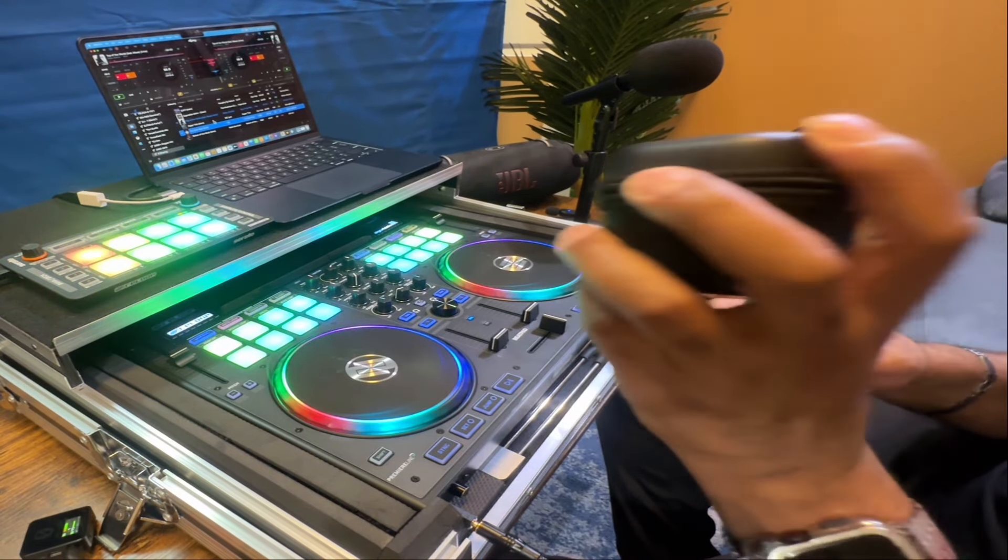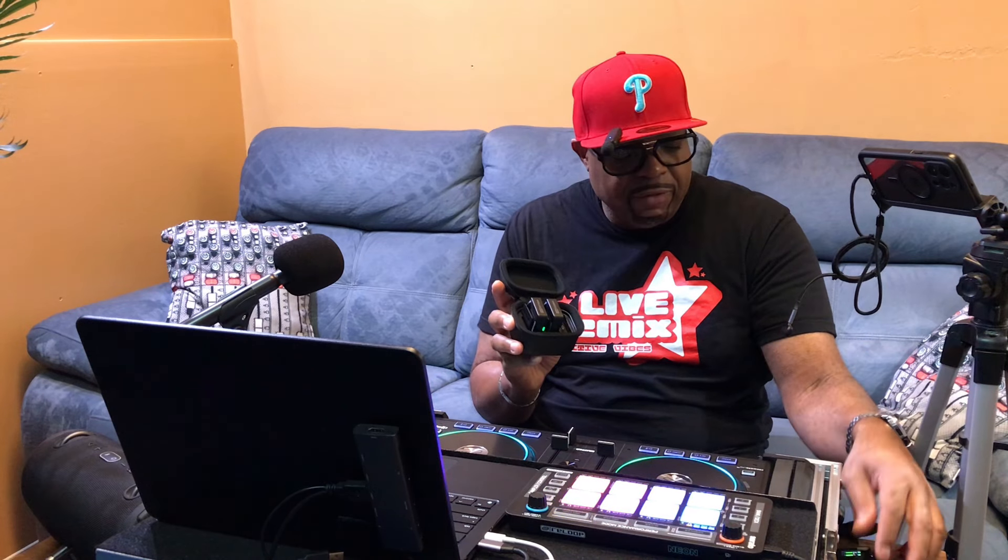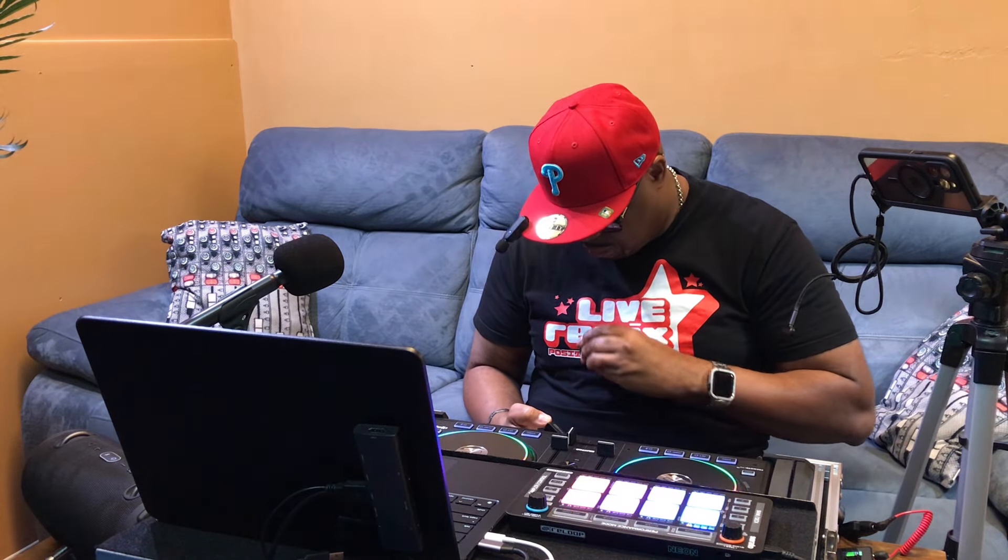I'm also going to include in this video another thing that's made my setup even quicker. When it comes to microphones, I've purchased the Rode Wireless Pro. It's a set right here — comes with one receiver and two microphones. So you basically got two microphones with this setup. These you can clip on to — say you're a wedding DJ, say you do a lot of weddings. A lot of times you might be doing the wedding and the reception. If you're doing the wedding, you might want to clip these on to the bride, the groom, or the preacher. They come with a lapel mic where you can hide it, clip it on to the belt. These are excellent for that. What I'm about to show you is how I use it with this particular controller.